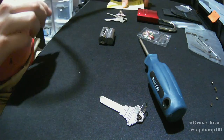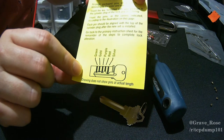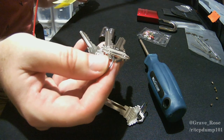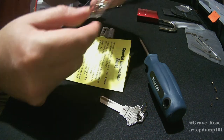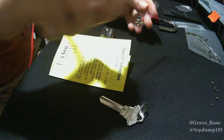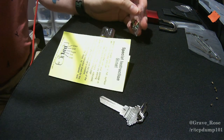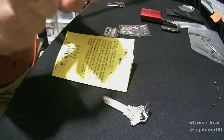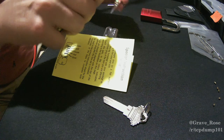Then go back to the bright yellow card, which tells you the order that you have to repin this in order to fit the keys that came with the repinning kit. Take the sealed little packet of pins, crack that open — use a multi-tool if you have one, which everybody should.